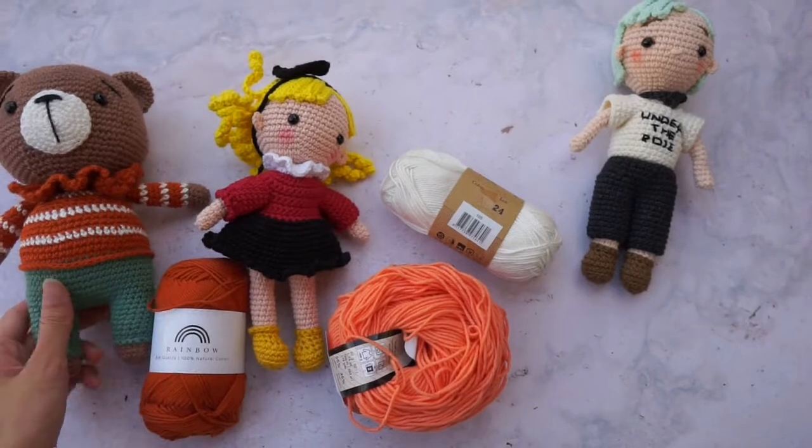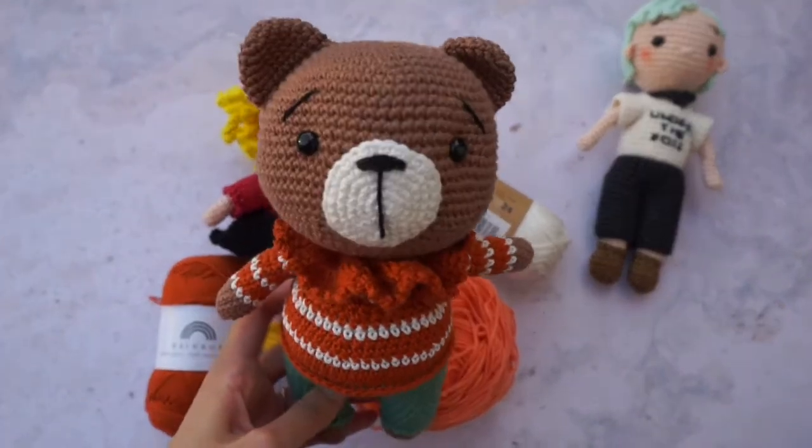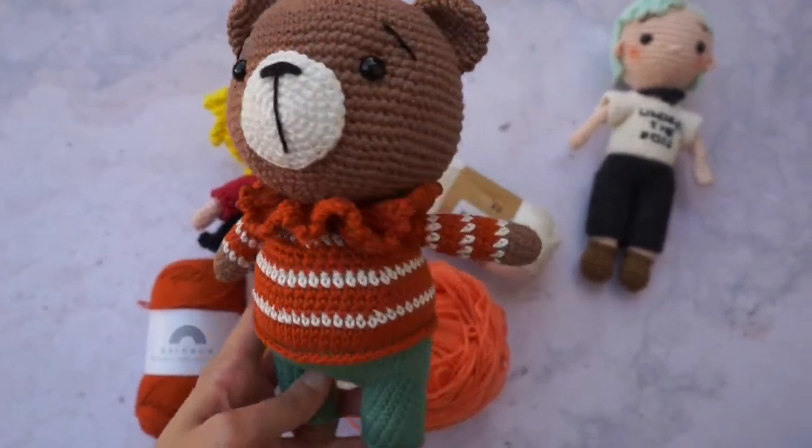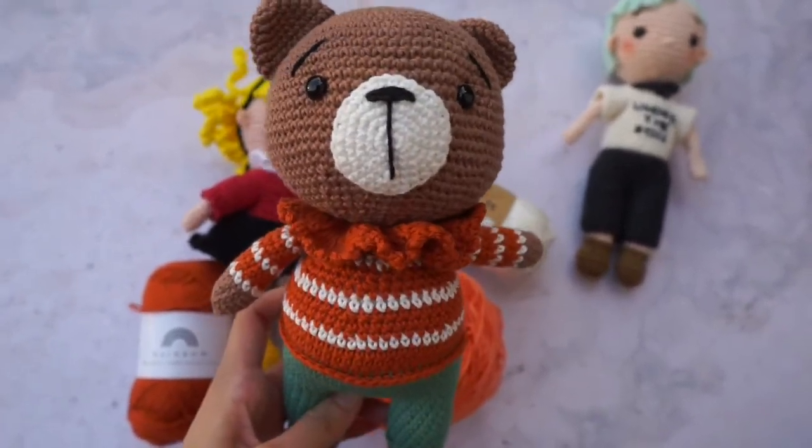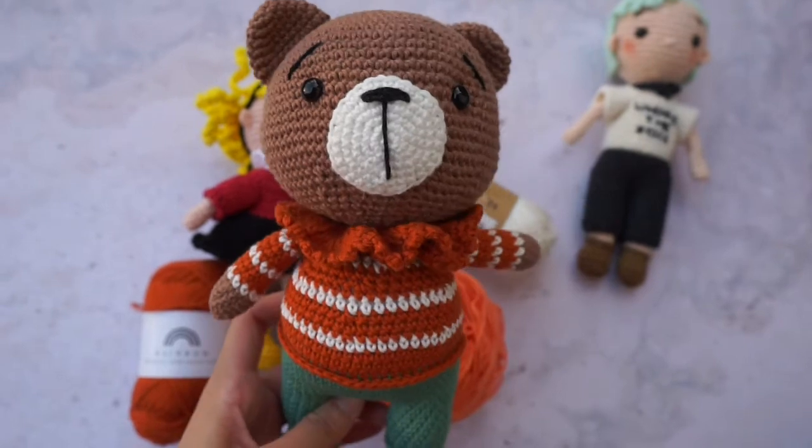Here you see my little beard that I made. The color is very beautiful. And it's delivered to many countries in the world, so you can buy it easily.